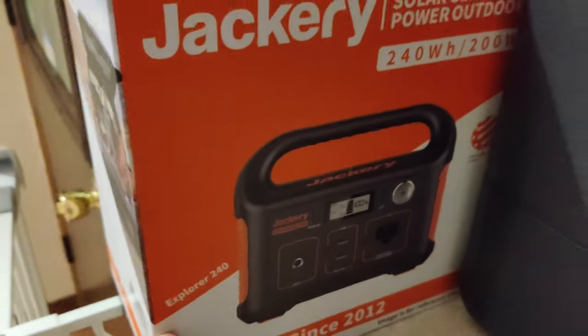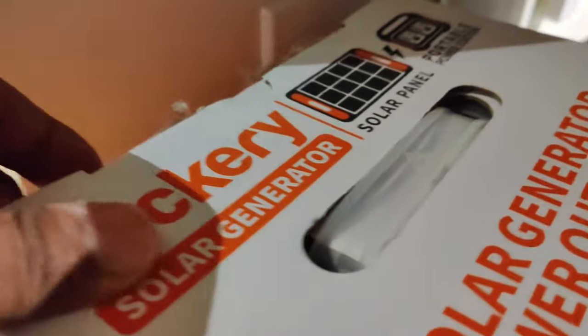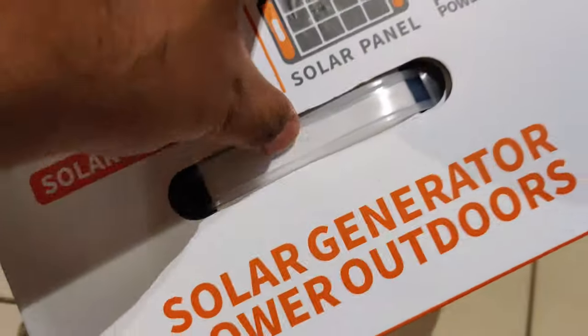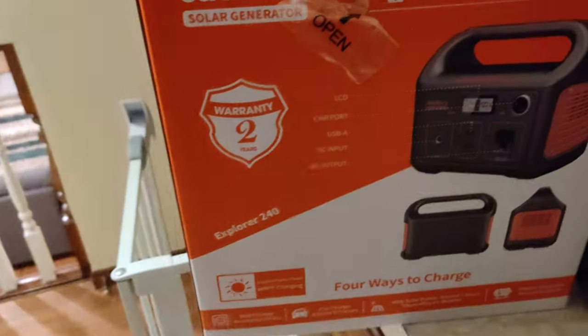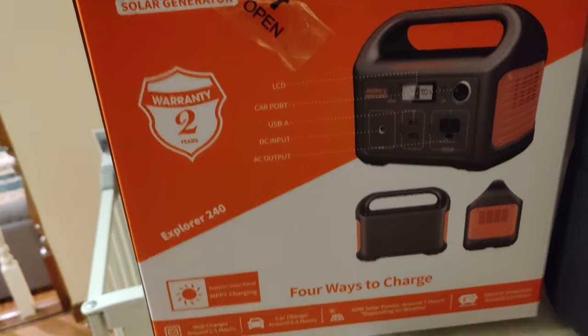So it looks like the first packaging — this is what the panel must have. Let's open this. Inside we have warranty, LCD cardboard, USB, 8C input, and AC output.